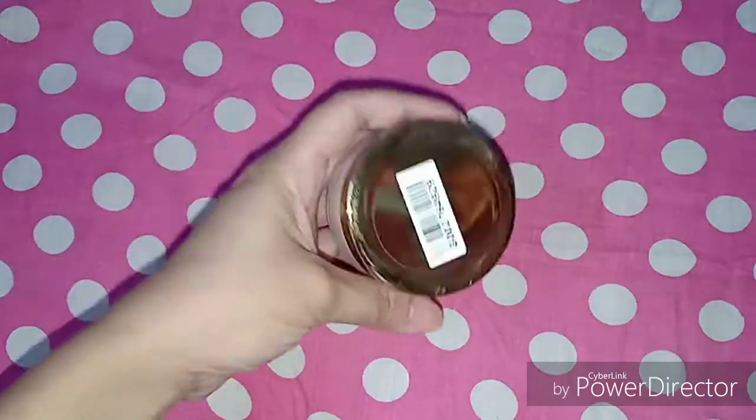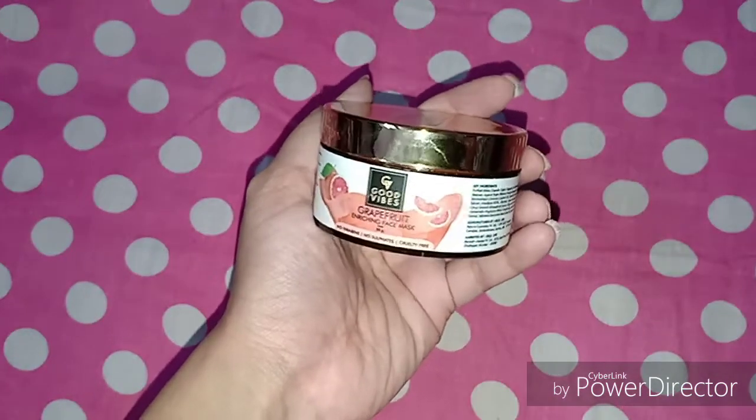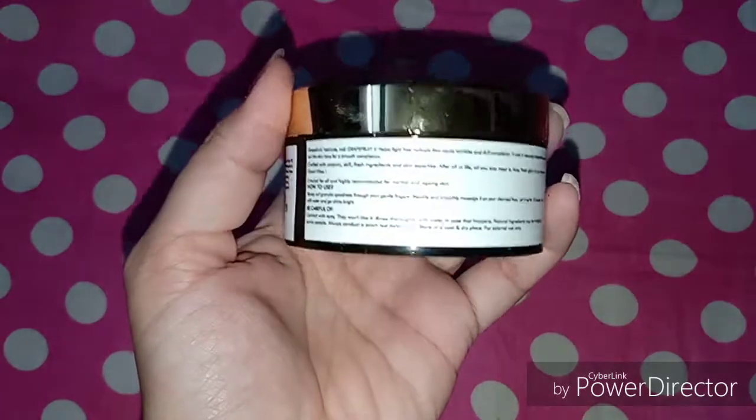So today the first product I am going to share with you is the Good Vibes Grapefruit Enriching Face Mask. I am using this now and I have used it once before.